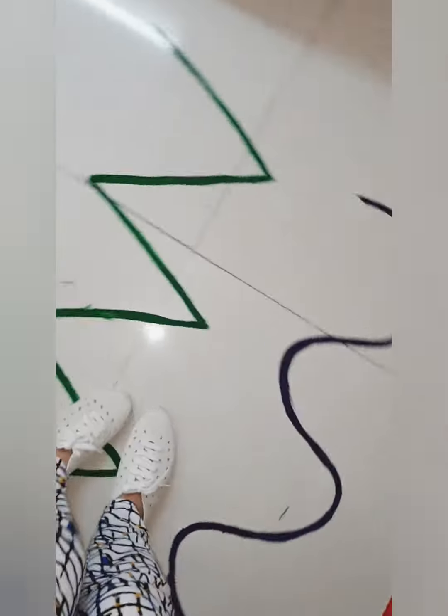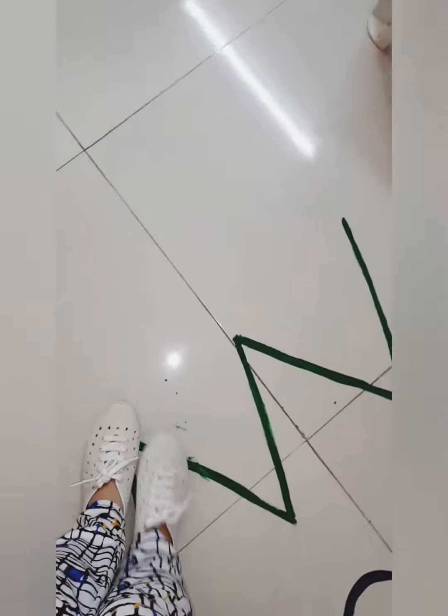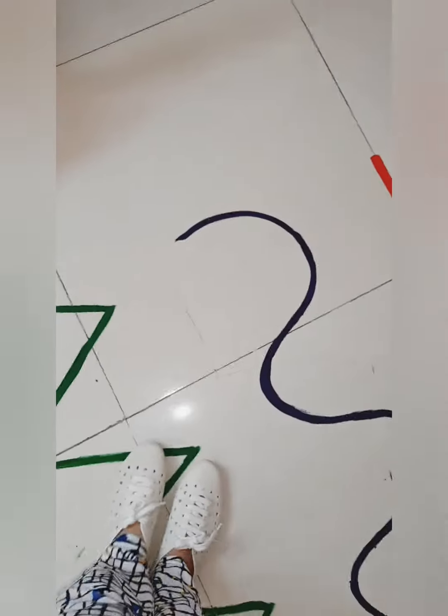The straight line is easy, but the curved and zigzag lines are more complex for kids. Kids will need to walk carefully to stay on their color line. As adults, we also put in equal effort — we need to make them practice on a regular basis.